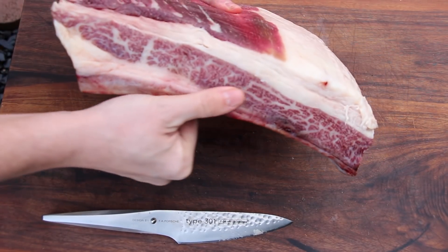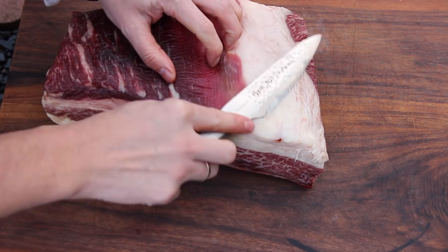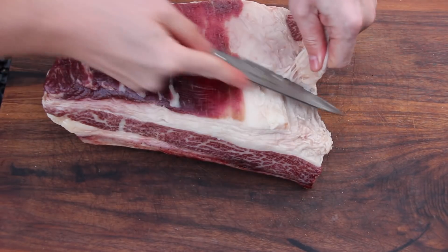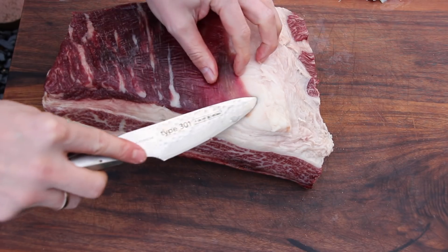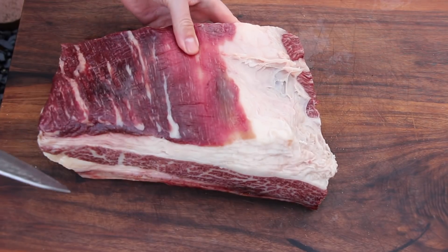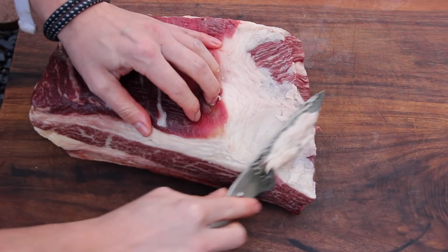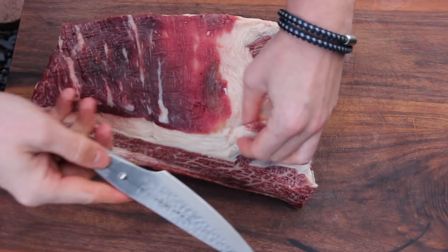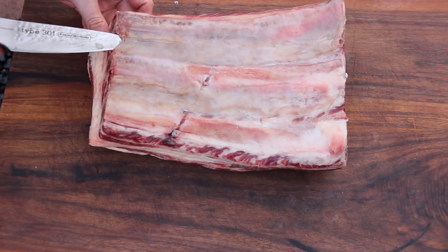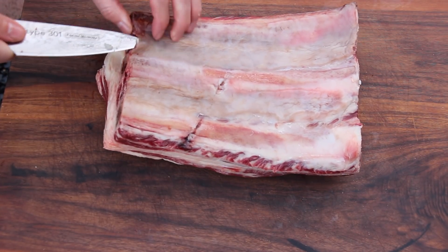Once you've taken it out of the foil, you can see this nice marbling. We're going to cut away a little bit of the fat — I usually cut away the fat that is a little bit soft and only try to keep the fat that has a different consistency. These short ribs have a higher fat share than other ribs, but we don't cut away all of it, only part of the top.